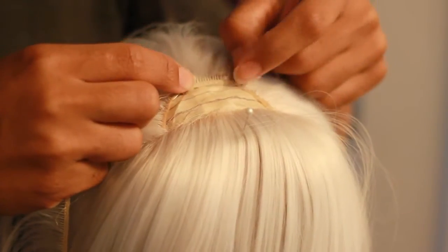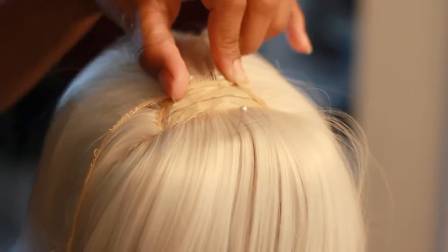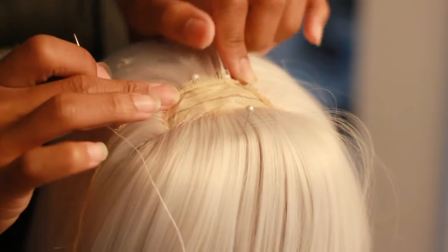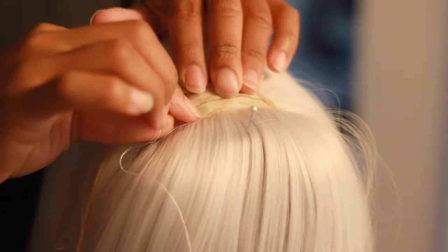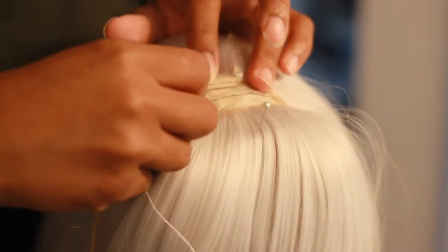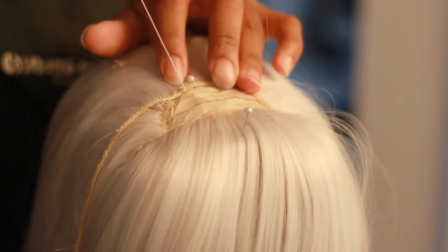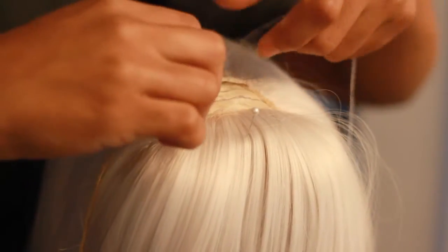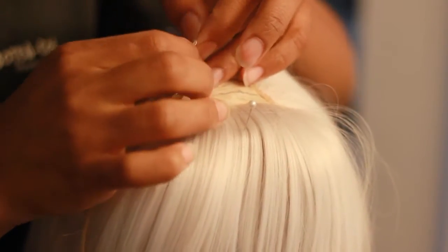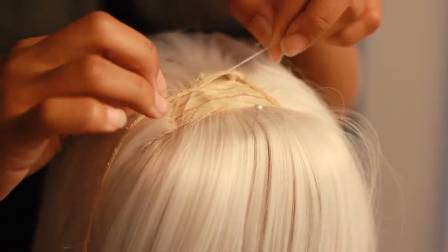You just kind of lay it down just like that against your line. Then you take a needle and thread — here I have a needle with some white thread on it — and then you just go ahead and hand sew it in. Make sure you anchor it. It's best to do it from the inside out, but since I'm doing the video here I'm gonna do it the other way.